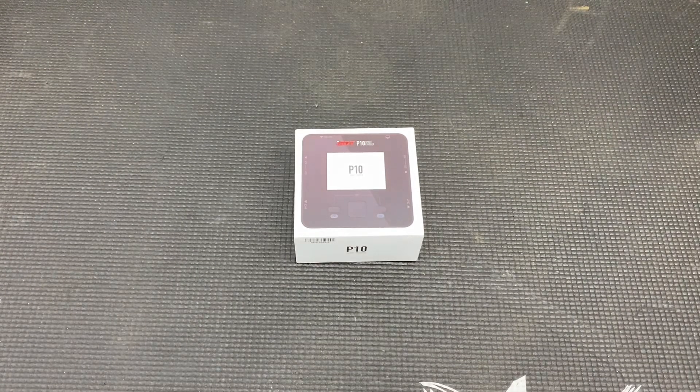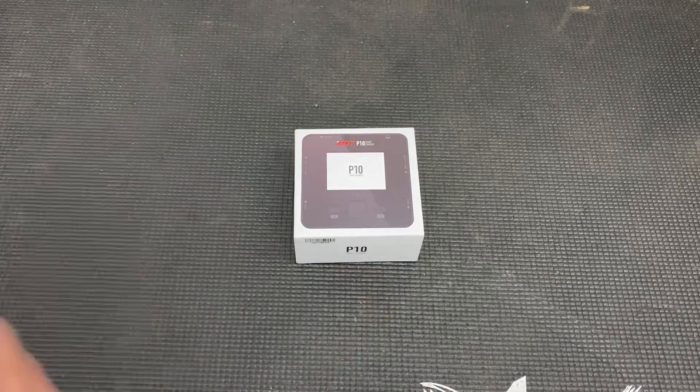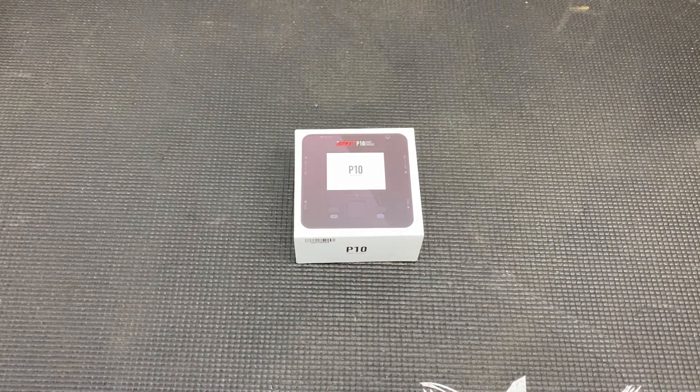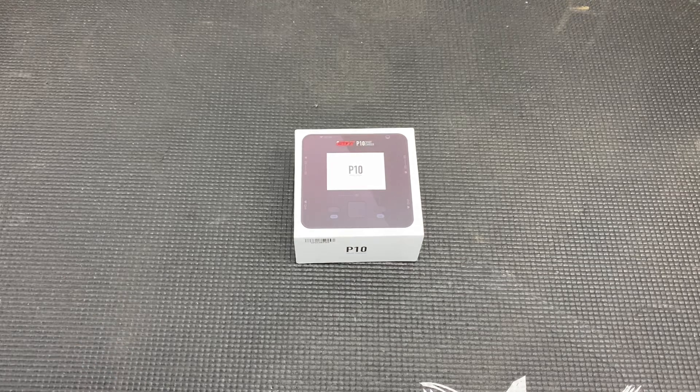Hey guys, Chris from Superfast RC. Today we're looking at one of the smallest, most powerful chargers I've ever seen. This is the ISDT P10 smart charger — it's a DC-only charger. With its size it doesn't have room for a power supply of any kind, so it's DC only, which is fine. That's what I wanted — I didn't need an expensive AC charger.